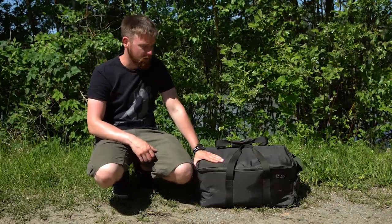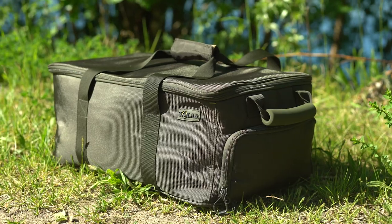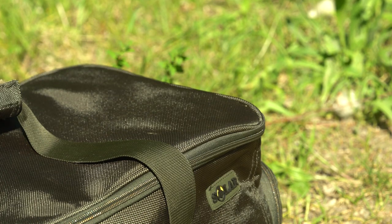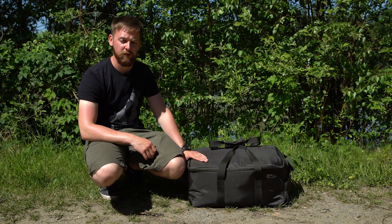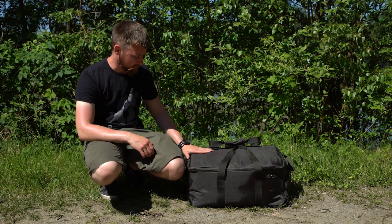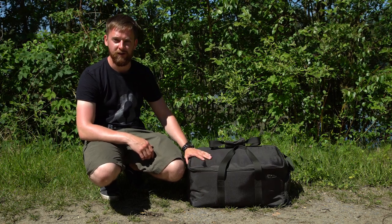So what better time to check out the new clothes bag from Sola's SP range. As we've come to expect from Sola's performance range, the material is really high quality. It's actually one of the toughest materials available in the market, so durability isn't going to be a problem and no matter how snaggy or how many brambles you get through to reach your swim, it's not going to tear.